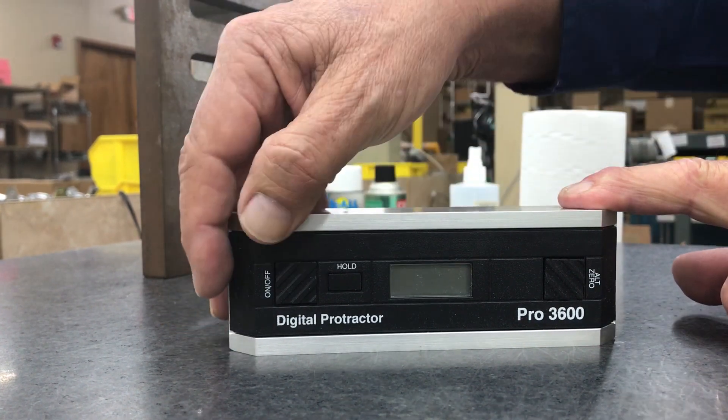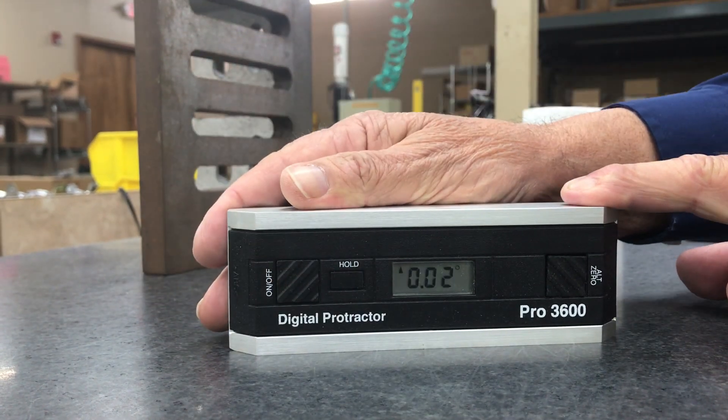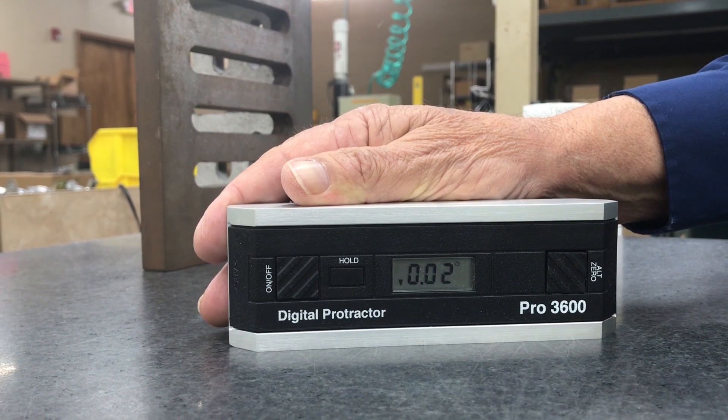To begin calibration, turn the unit on. You don't need a perfectly level surface, as you can see from the image.